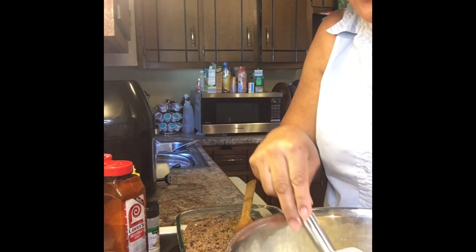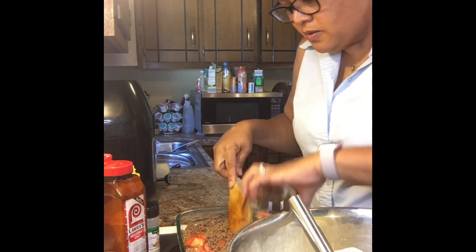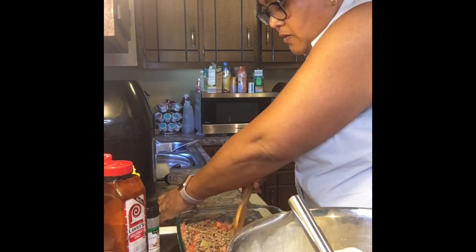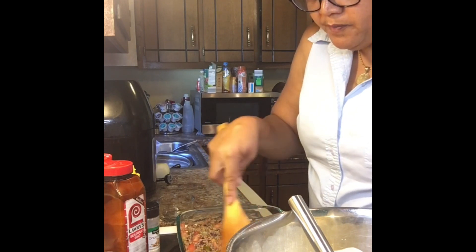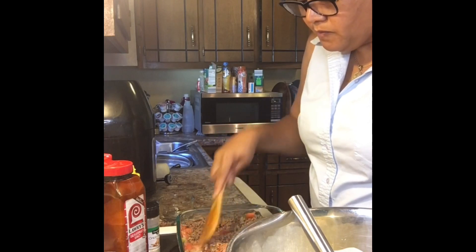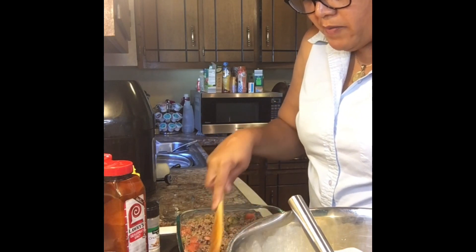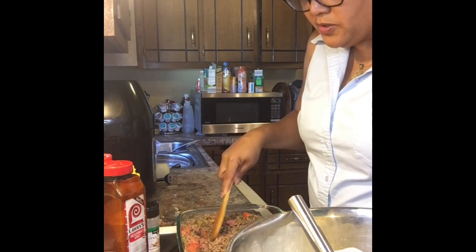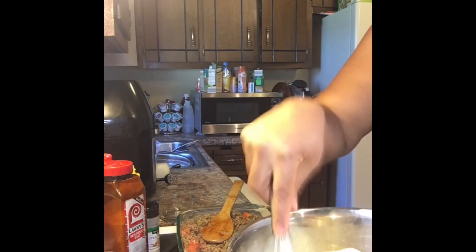Also in my ground beef I'm going to put some diced tomatoes that I've already pre-diced. I'll go ahead and add those to my ground beef and mix it really well so it's evenly distributed in my casserole dish. I'm going to continue to mix my eggs, heavy whipping cream, and mayo really well.